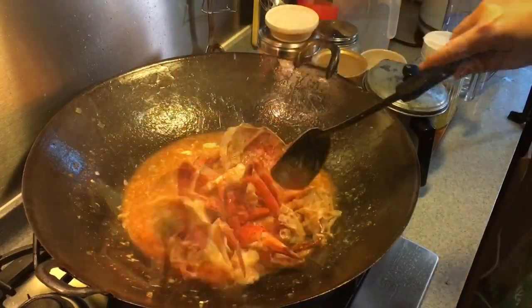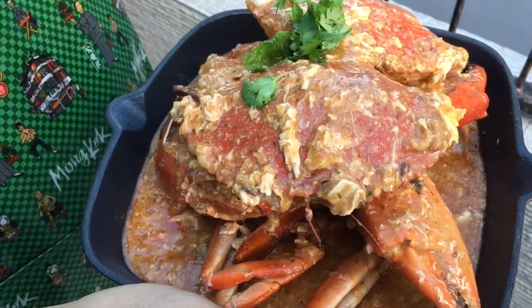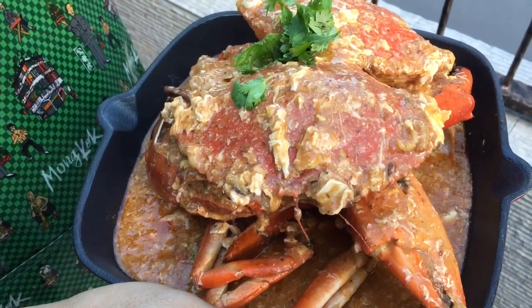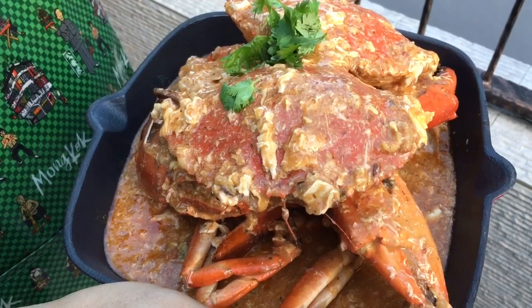So this is how it looks — we are done. Time to dish it up. And there you have it, ladies and gentlemen — our version of the Singapore chili crab. I hope you like our video. Do click on our video and subscribe to our channel. Thank you for watching.